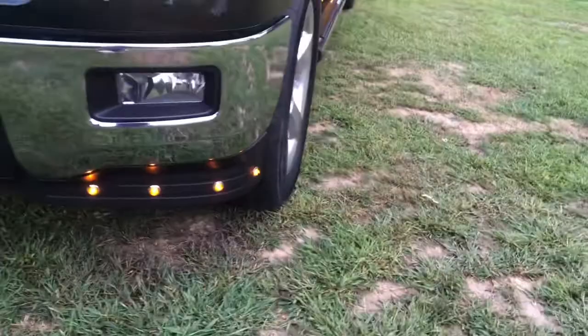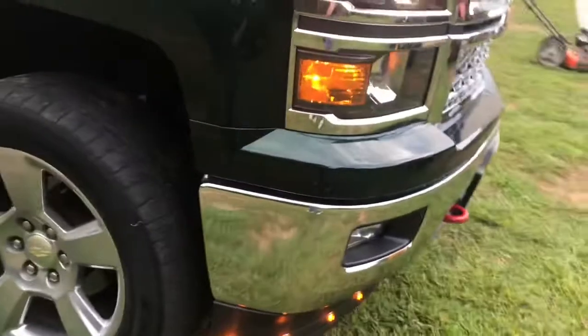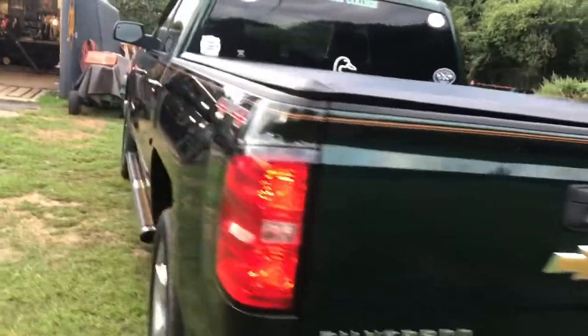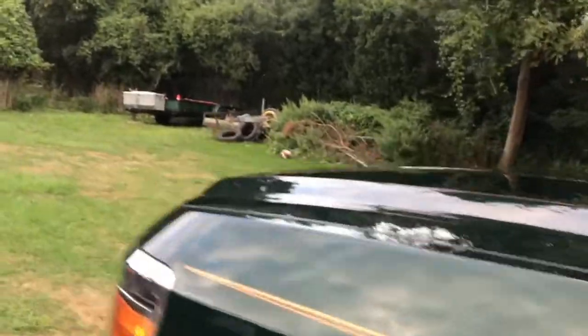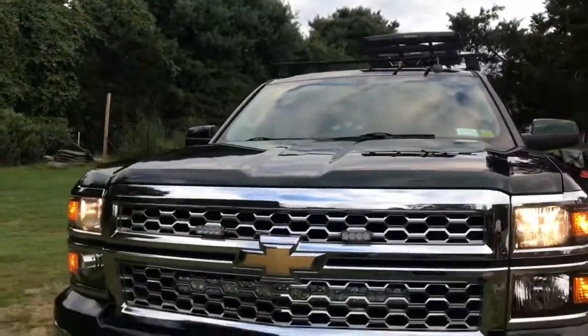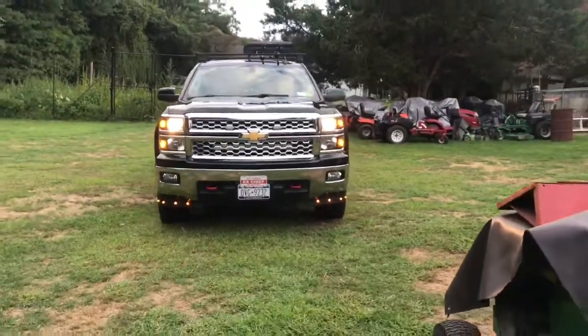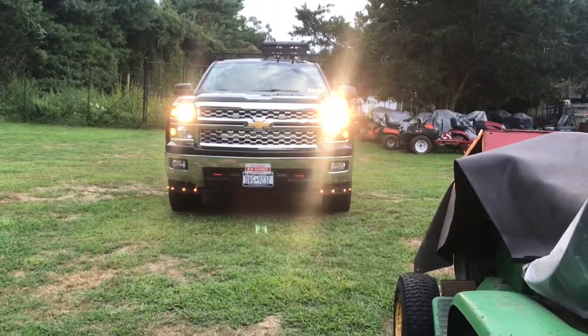There are the amber running lights on the side, one under the bumper, and the other side as well. I've turned on my fire lights and my off-road light in the front — a little far away but you can still see it.